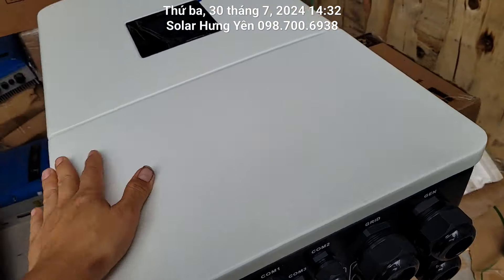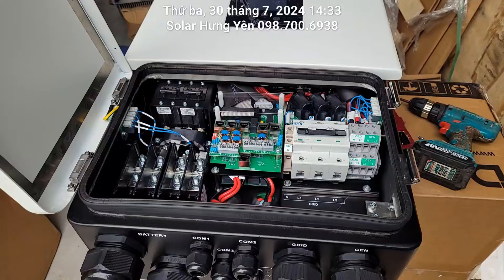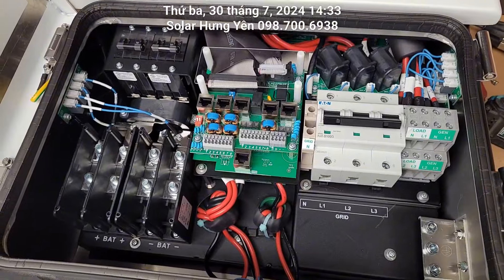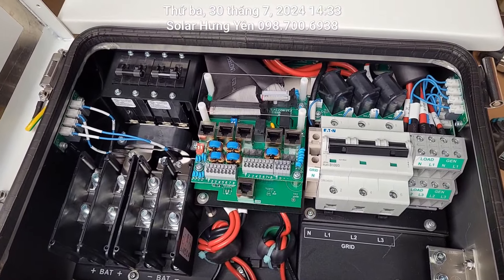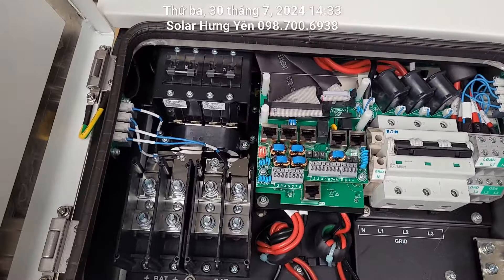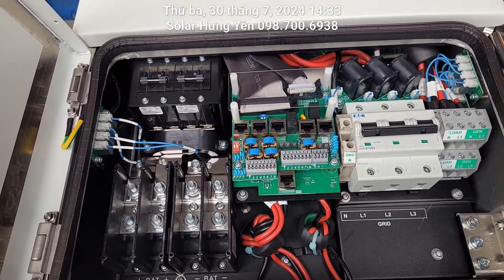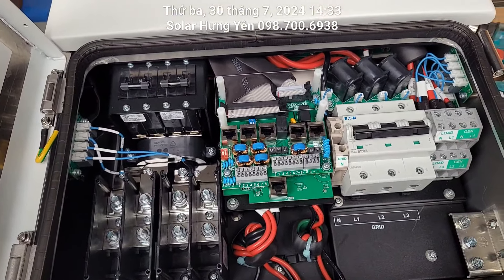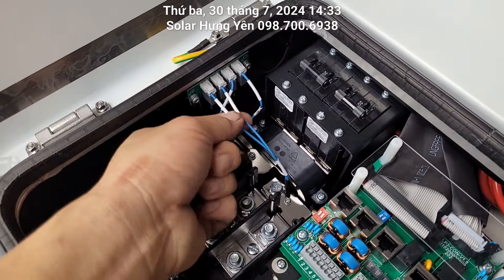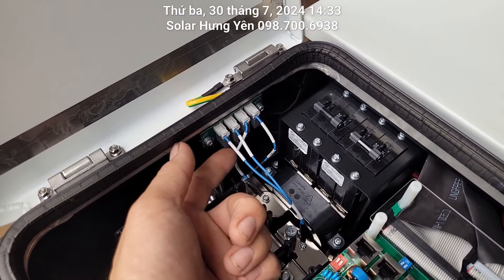Bây giờ em mở cái này ra xem bên trong phần đấu điện nó có cái gì. Qua tổng quan thì đây là sản phẩm đời mới của 2024, hàng mới sản xuất của hãng lần đầu tiên xuất hiện tại thị trường Việt Nam, đó là 16kW 3 pha áp thấp 48V. Về phần chống sét người ta làm rất cẩn thận, những cái dây nhỏ nhỏ này là dây chống sét. Khi bị sét đánh một phát là ở đây nó chết ngay chỗ này, bên hãng sẽ phát hiện ngay là sản phẩm đang bị nhiễm sét.